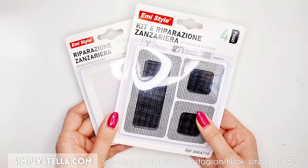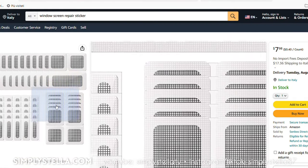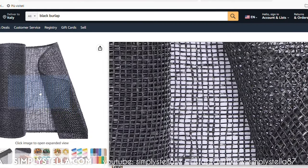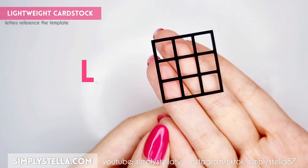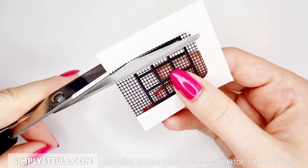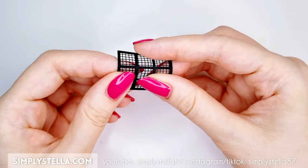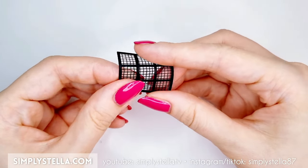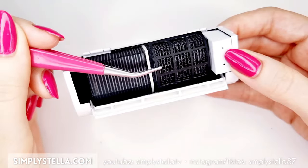For the air filters, I used these window screen repair stickers — I'll have them linked in the description in case you want to get them. Otherwise, you can substitute them with a piece of burlap, lace, or tulle. Cut this part into lightweight cardstock, glue it to the mesh, and trim any excess. We'll have to make two of these. Lightly bend the filters to give them a somewhat rounded shape, then glue them inside the air conditioner.